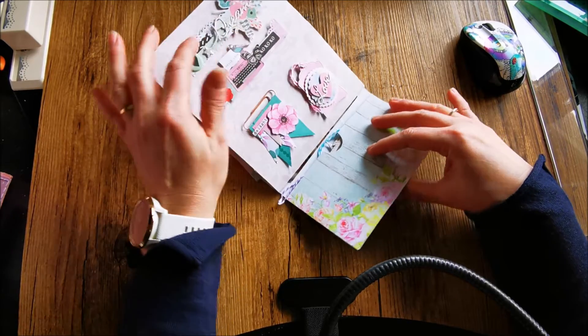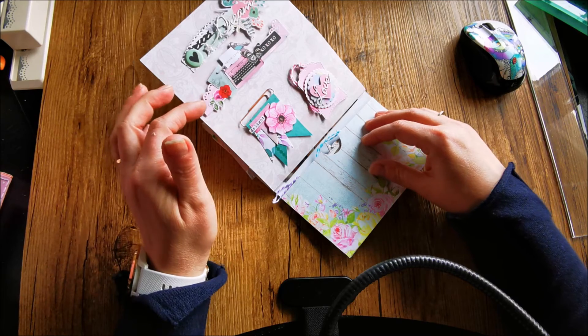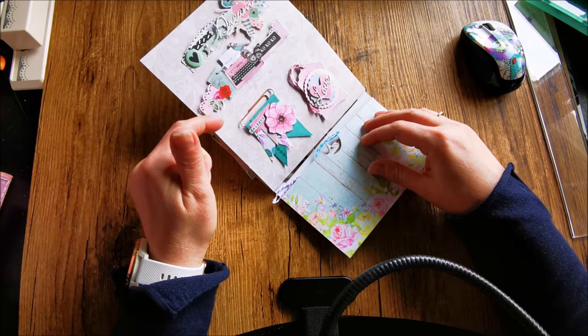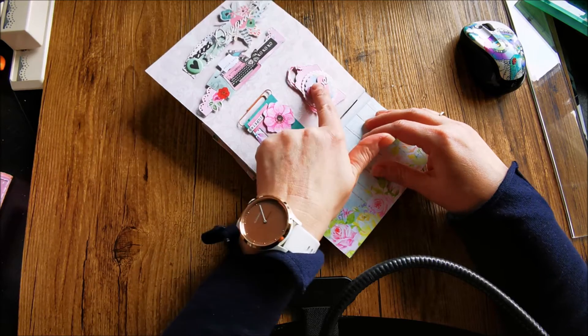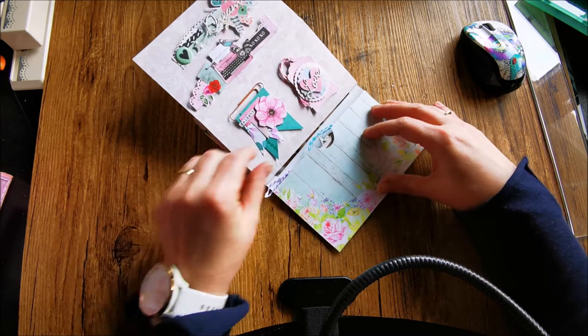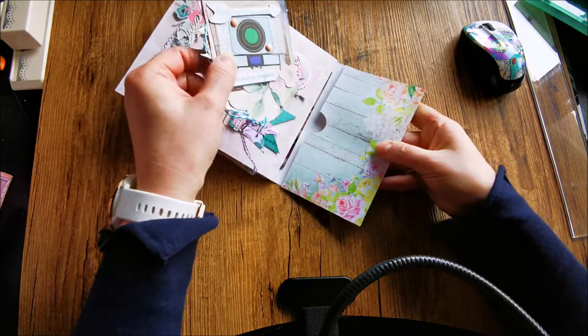And here are all these clusters you can use on bags — tree bags. This is an altered paper clip and an altered tag that I put on there. And in here, this is the last pocket.